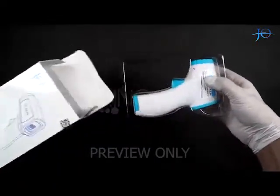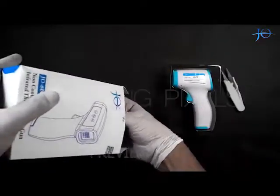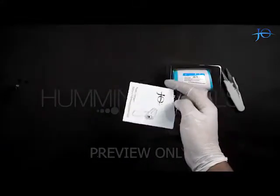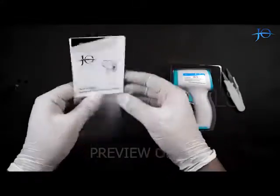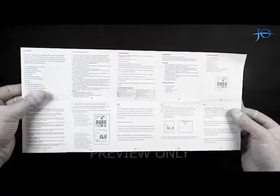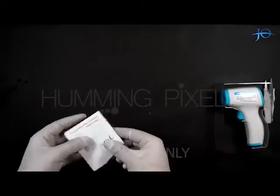It comes in dual colors — white and blue. The box also has a user manual in it, having all the instructions for usage and troubleshooting. Let's keep this aside and talk about the product.